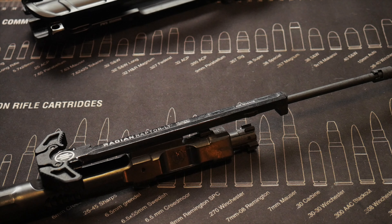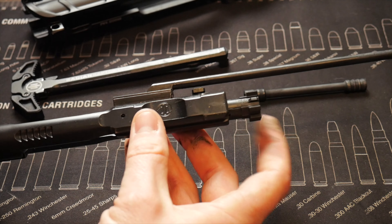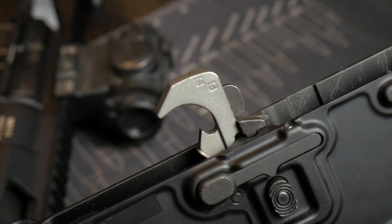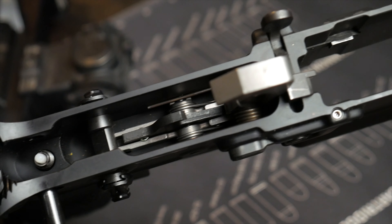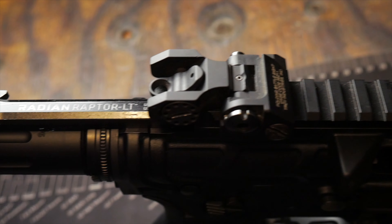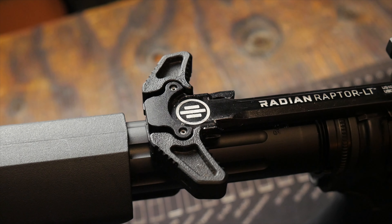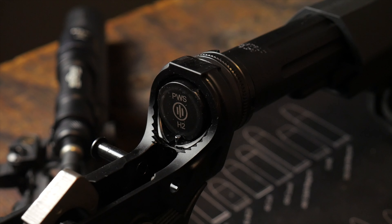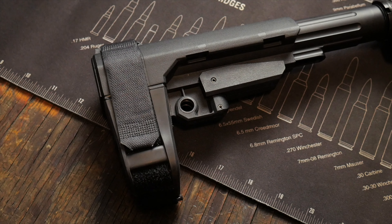Their bolt carrier group is their proprietary BCG, utilizing the long stroke piston system. It is finished in nitride and appears to be machined very well. The trigger is an enhanced mil-spec trigger, but it has a really nice crisp and clean break and I really enjoy it. It does come with a Radian LT charging handle, sticking with the theme of keeping things lightweight. The furniture is typically from Bravo Company. However, this is an AR pistol, so it does not have a buttstock — it has a pistol brace, the SBA3 from SB Tactical.